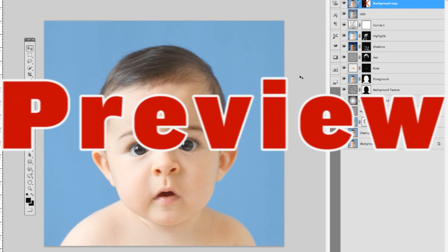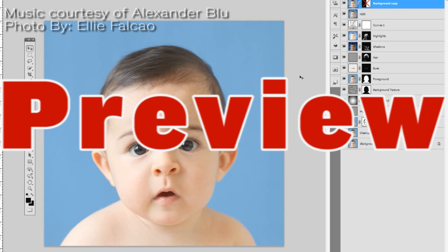Hi, my name is Philip Zeppelin and today I'm going to show you how to retouch baby faces, or baby pictures — baby photos.